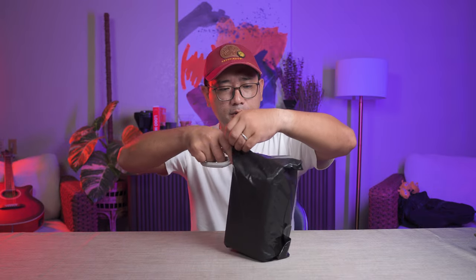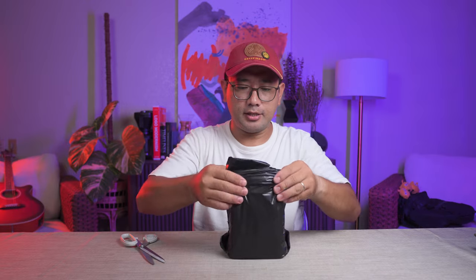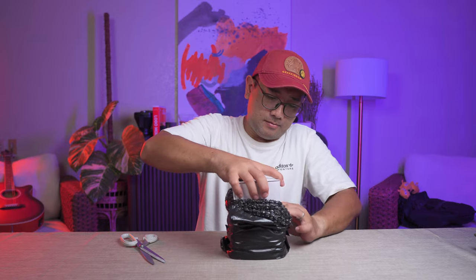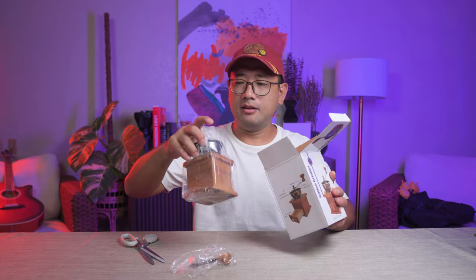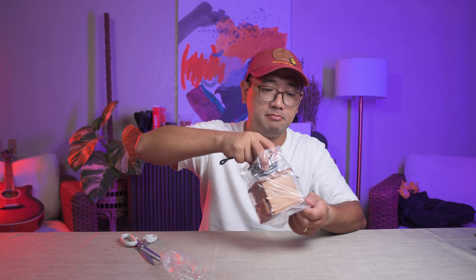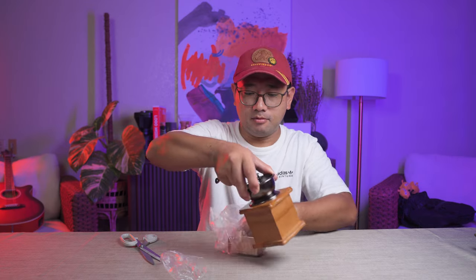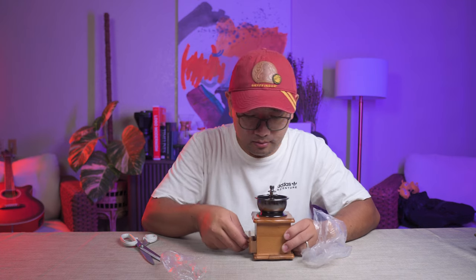So this is grinder number one. It's a vintage grinder but it's really cheap. It's made out of wood. Now that I'm seeing this in person, I feel like it's a novelty item.